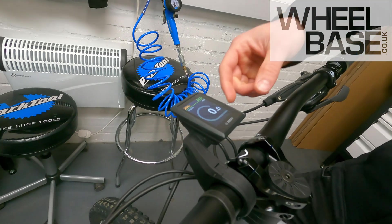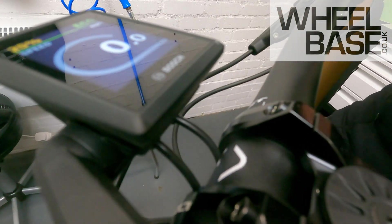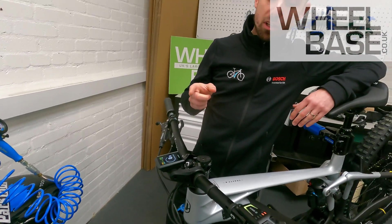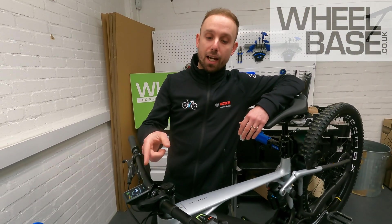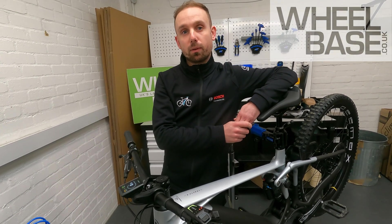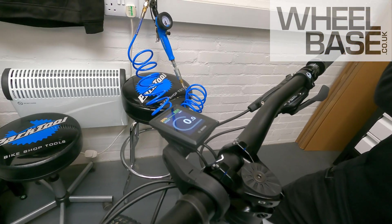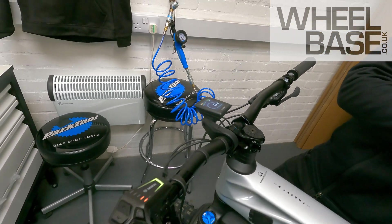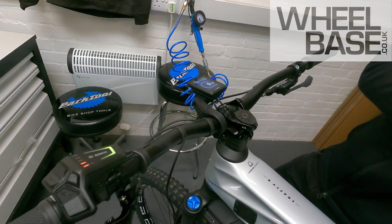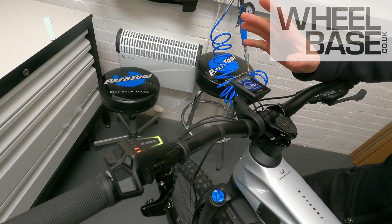You don't actually have to have the Kiox display at all. If you look at the back of the Kiox there are two cables — one connected directly to the drive unit. You take the main power cable from the back of the display and bypass it completely, taking it off the bars so that cable goes directly into the LED remote. It's a lovely looking head unit though — that's really the highlight of the smart system that people will most obviously notice.